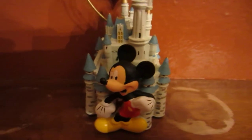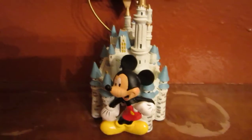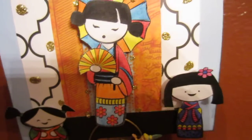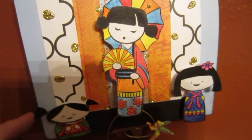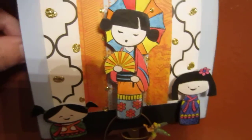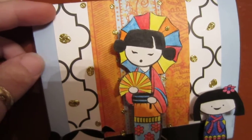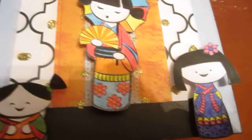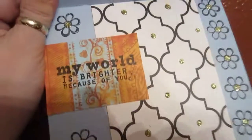Hey everybody, it's Constance with Charming Custom Crafts and I wanted to show you my latest card. I've gotten these new stamps, so I want to show you my little Asian girls. I want to show you the inside first. I used two different types of paper and style and then the three girls. I did the watercolor pencils after I stamped it down and then cut it out.